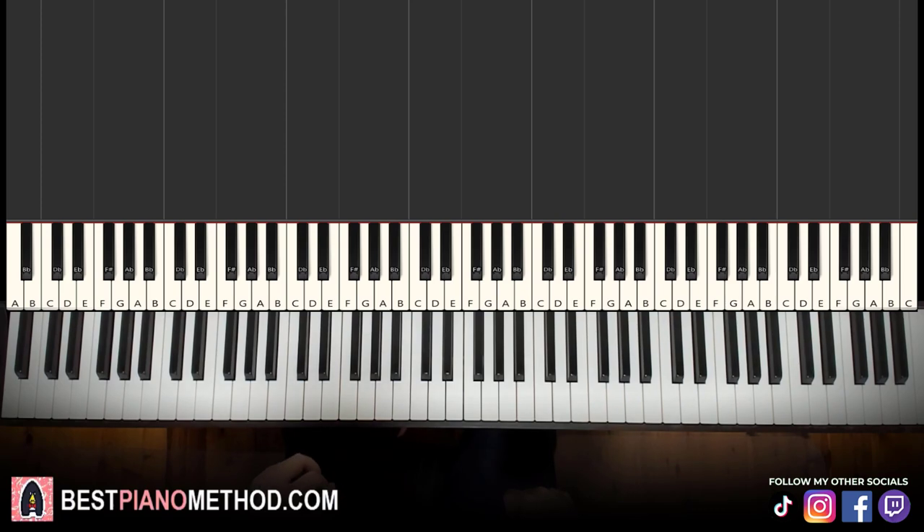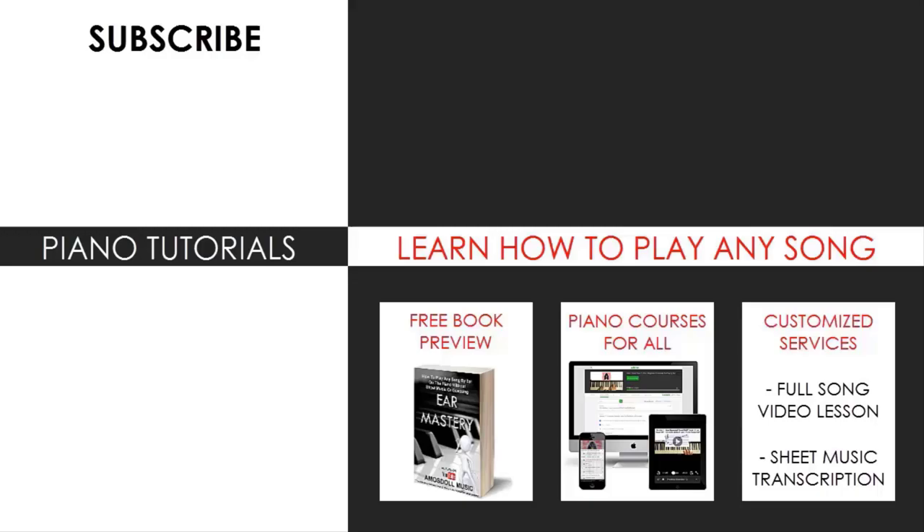So if you want to learn other awesome tunes like this, just search up your favorite song name followed by Amos Doll on the YouTube search to find those other lessons. But as for now, that's pretty much it for today's lesson. If you enjoyed this lesson, make sure to check out the rest of my channel — literally there are thousands of videos ranging from pop songs of all languages, meme songs, video game music, movie, anime, and cartoon theme songs, and many more. So most likely you can find your favorite song to learn on my channel.